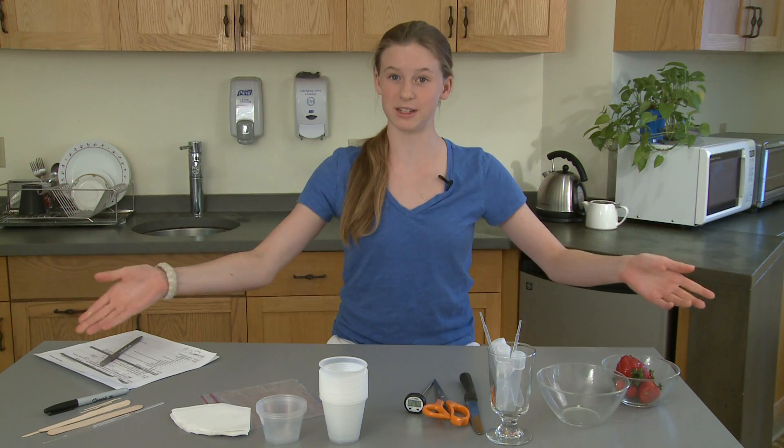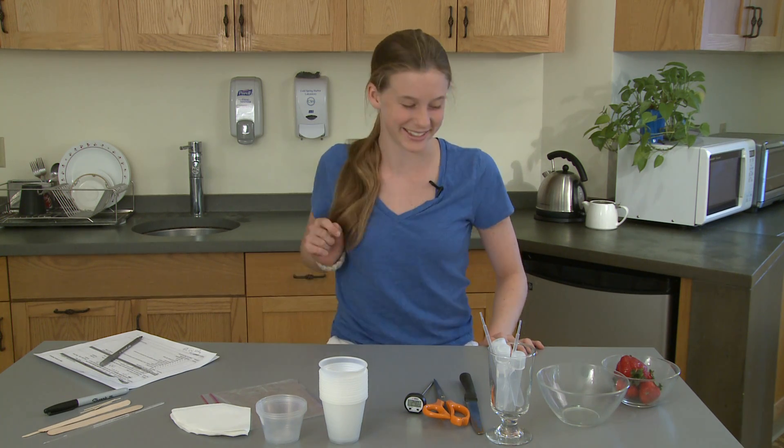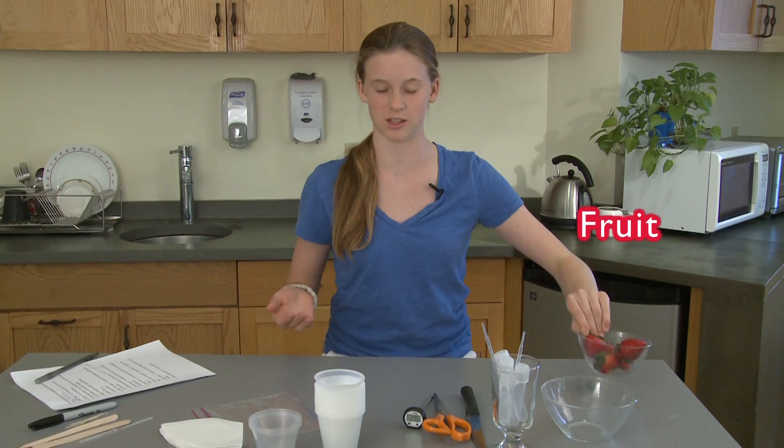First, you have to gather your materials. I've already done this, but I'm going to take you through which materials you will need. The first material you will need is some lovely fruit to extract DNA from. I'm using strawberries,